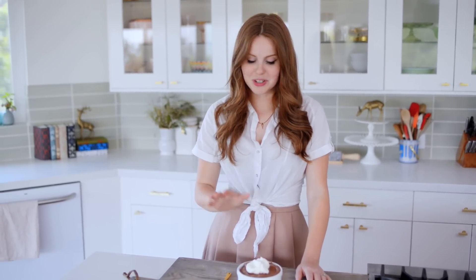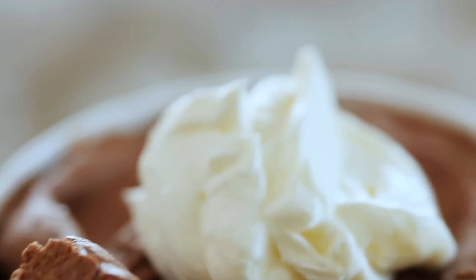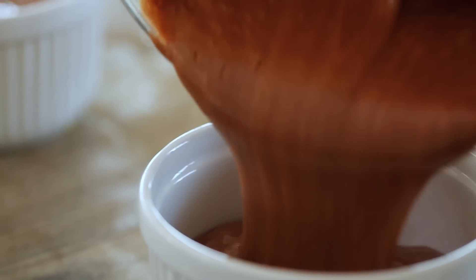Mmm, wow, that is so rich. You really cannot get more decadent than chocolate mousse. This is absolutely wonderful. In Paris, they actually usually serve it out of these giant tubs, and they just keep ladling it onto your plate until you're like, no, no, I've had enough.